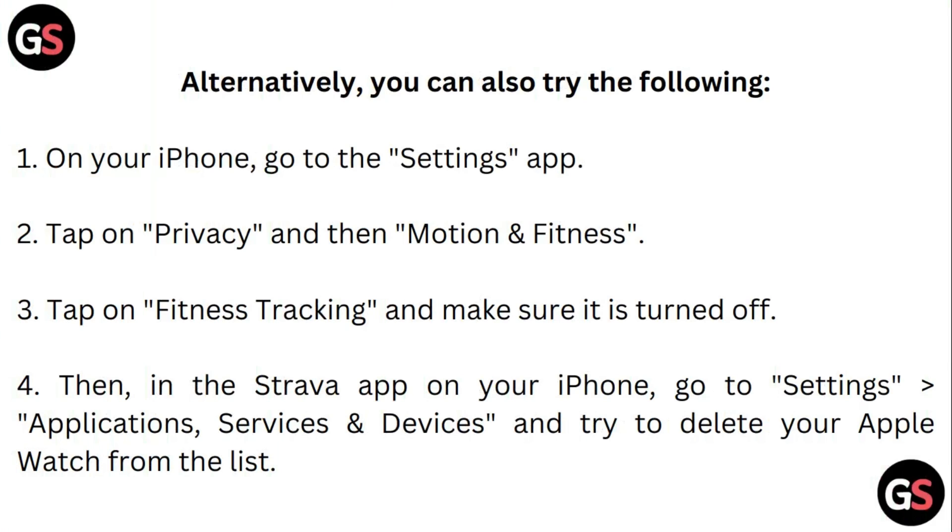Alternatively, you can also try the following. On your iPhone, go to the Settings app. Tap on Privacy and then Motion & Fitness. Tap on Fitness Tracking and make sure it is turned off. Then, in the Strava app on your iPhone, go to Settings, Application Services & Devices, and try to delete your Apple Watch from the list.